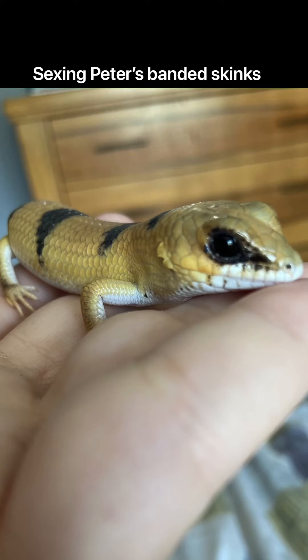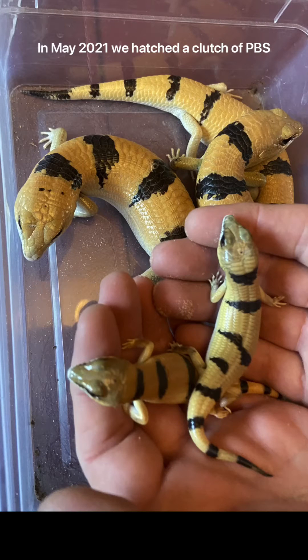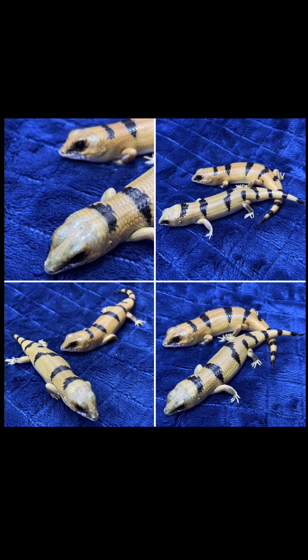How to sex Peters banded skinks - this is an updated video after further findings and advice. In May 2021 we successfully hatched two Peters banded skinks, and since sharing our success the most common question we get asked is how to sex them. This being a relatively new species in the pet trade with very little success in hatching clutches, there are lots of different opinions out there. Please note that this is only our own observations and findings.